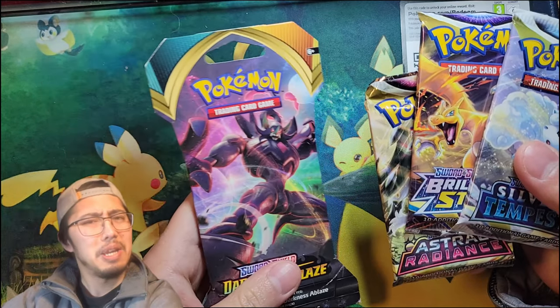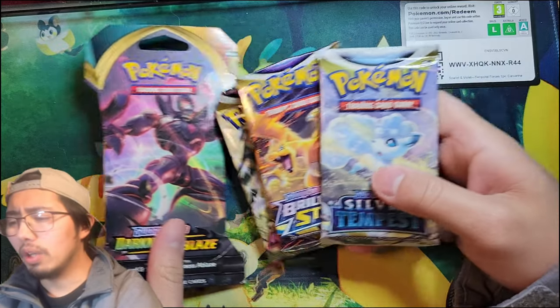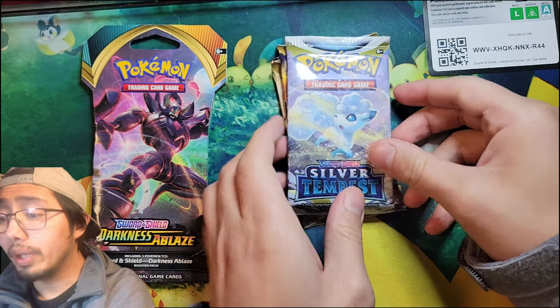All right, so once more: Silver Tempest, Brilliant Stars, Astral Radiance, and we have a sleeved Darkness Ablaze. Well, you know what we gotta do — we gotta rip some packs.